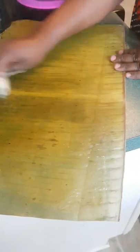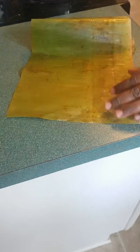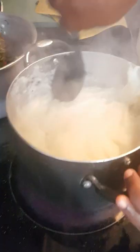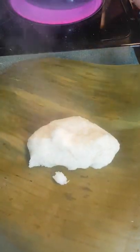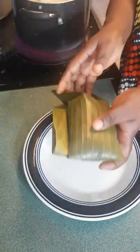In the meantime, while my fufu corn is getting ready, I'm cleaning the banana leaves because I'm going to do it just like we do in the village. It's been five minutes — as you can see, my fufu corn is ready. Now I'm just going to put it in banana leaves and wrap my fufu corn just like this.